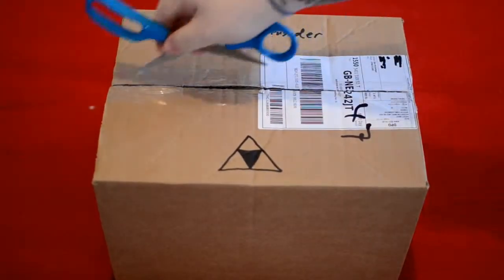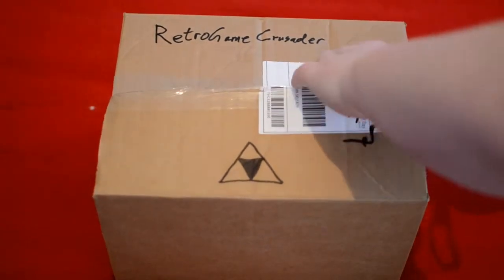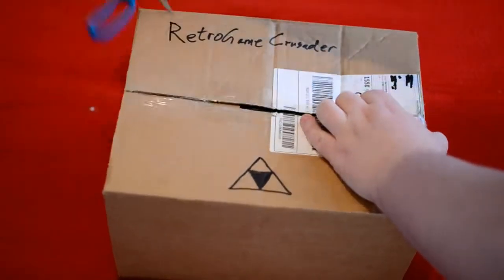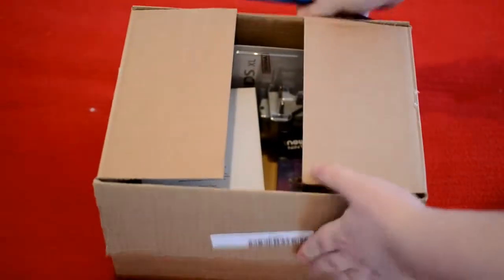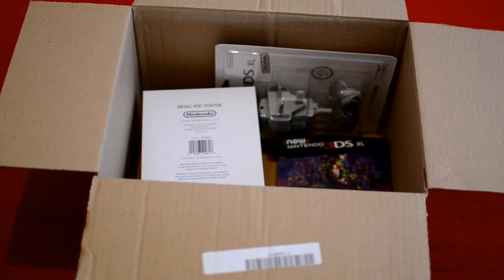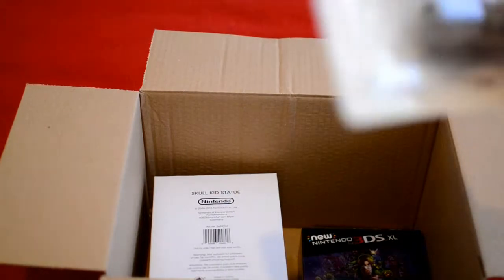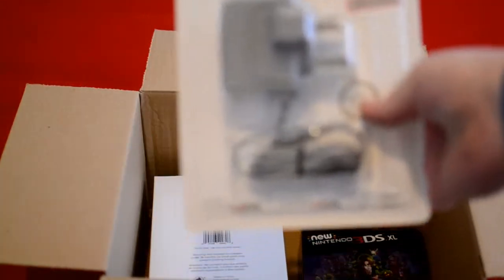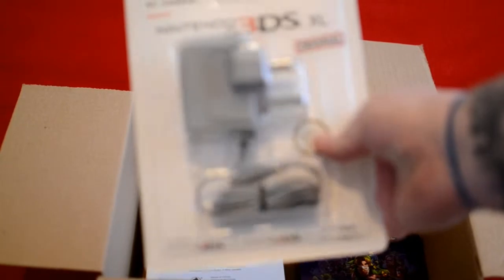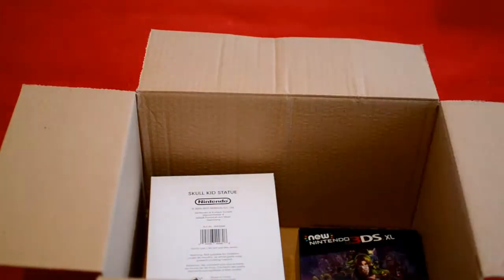Good scissors. First of all, there's a charger — I know everyone was moaning about Nintendo not including these, but it looks better that it's not in the official box. And here's the Skull Kit box.